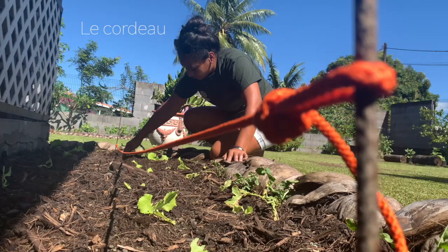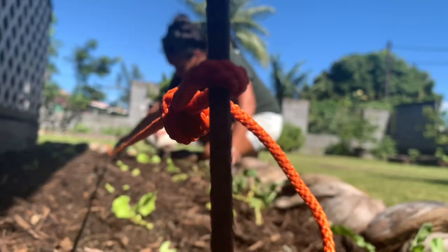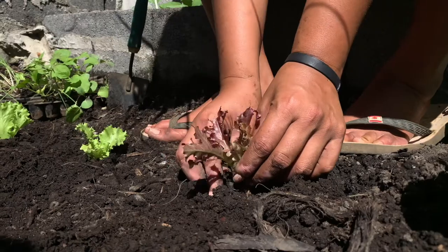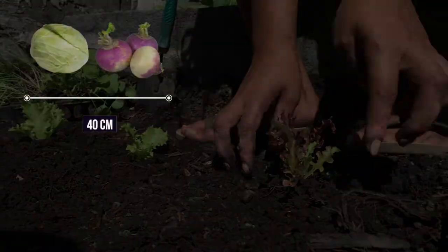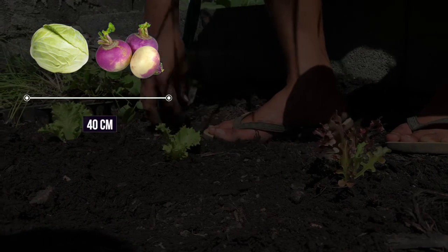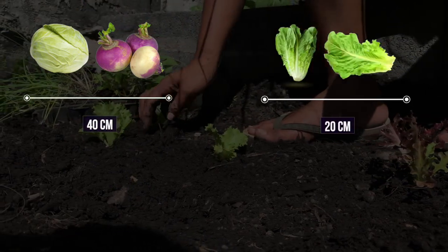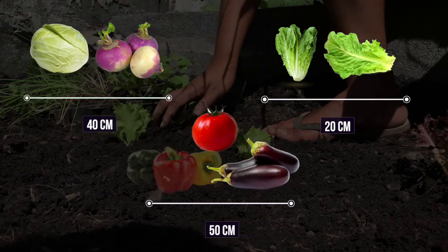Cet outil est composé de deux bâtons pointus et d'une cordelette qui, une fois tendue, sert à matérialiser provisoirement une ligne. L'écartement entre chaque ligne va varier en fonction de la plante cultivée. Par exemple, il sera de 40 cm pour le chou et le navet, de 20 cm pour la laitue et le poireau, et de 50 cm pour les aubergines, les tomates et les poivrons.